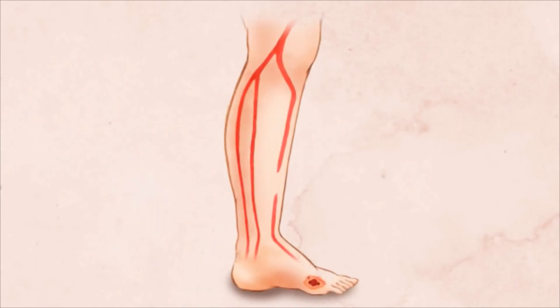Once the artery is satisfactorily opened, all the tools such as wires, catheters, and sheaths are then removed. The femoral artery access in the thigh is sealed and the patient can usually go home within four to six hours.